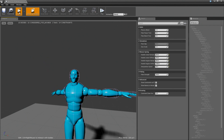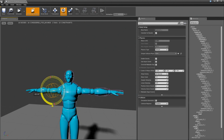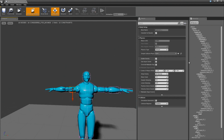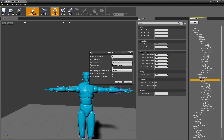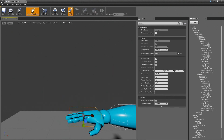So let's go back and add the upper arm and scale it. And I'm actually going to add the lower arm as well. And we'll add the hand.